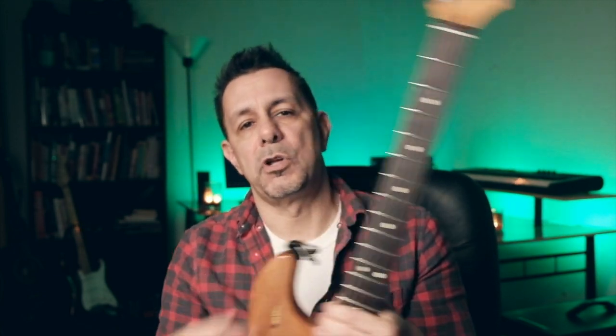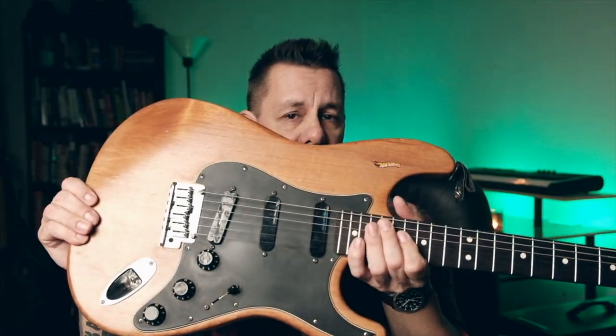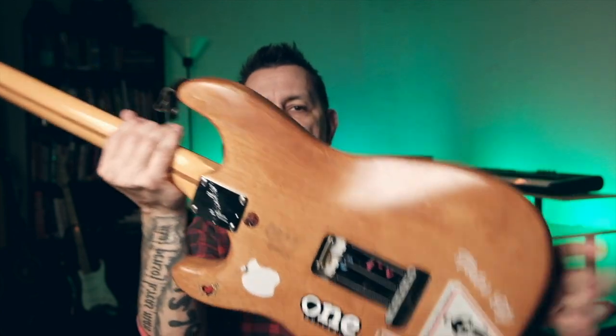I bought this brand new in 1998. It was all black, and I already knew I wanted to customize it. I left it black for about a year before I refinished it with my son. We sanded it all off, used some stripper to get the rest of the paint off, and did a few other body modifications — routing it for a smoother curve and shaping the back body cavity with a DeWalt palm sander.